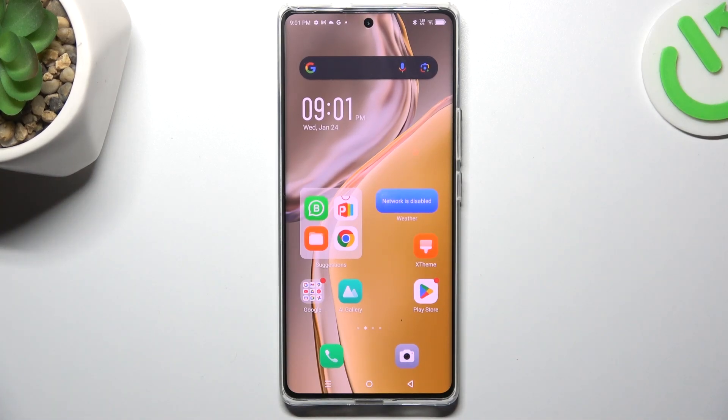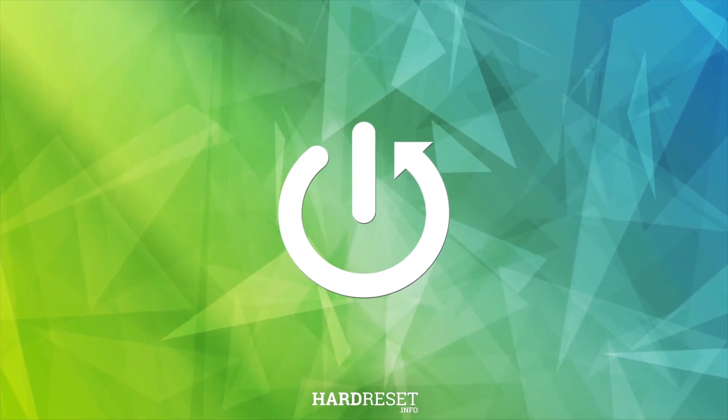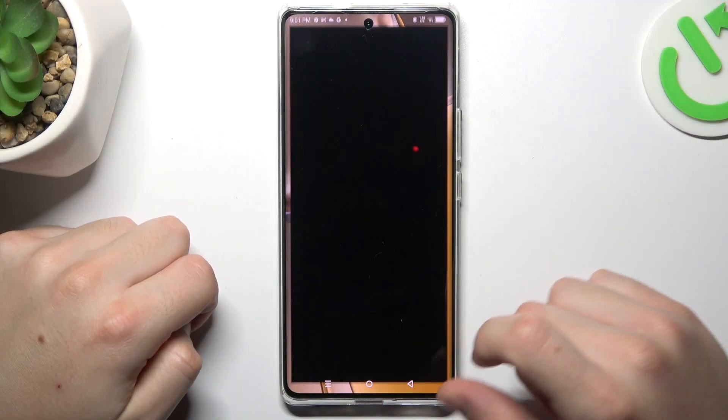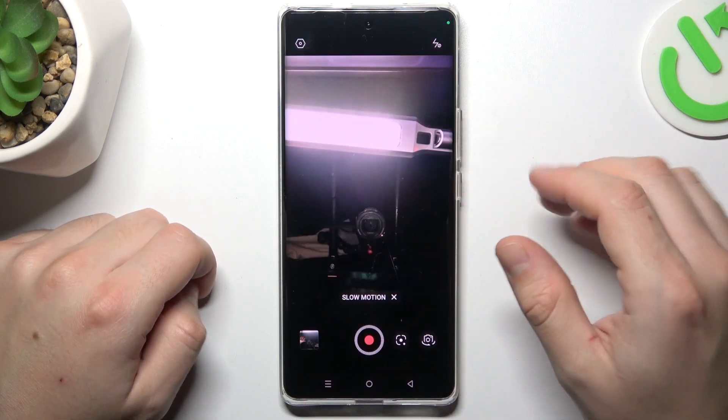Today I'm going to show you how you can record slow motion videos in Infinix Zero 30. First, I'll open the camera up, then click on the filming button and choose slow motion.